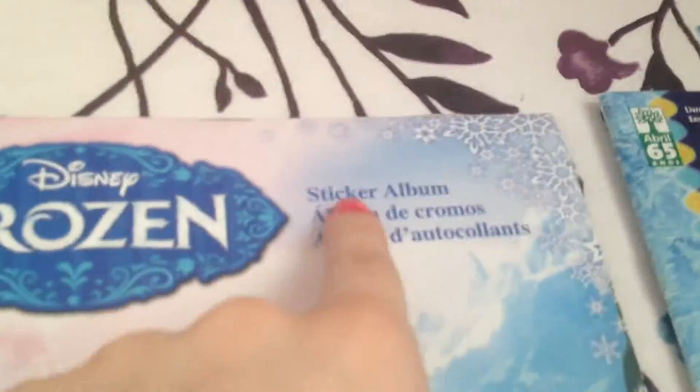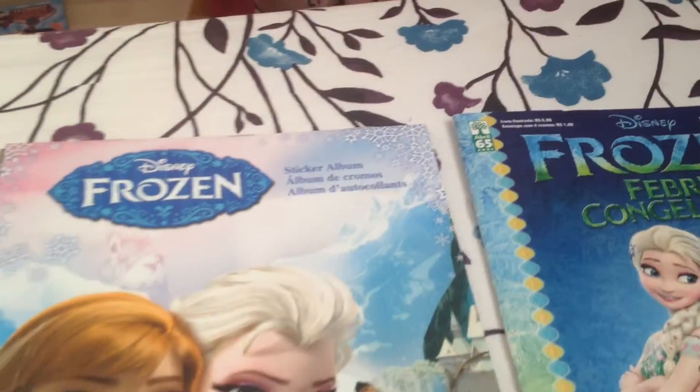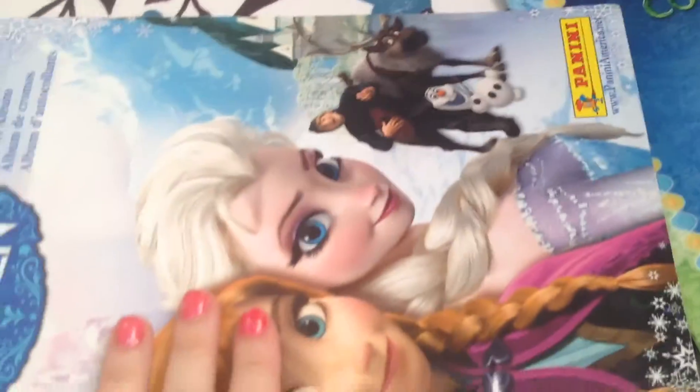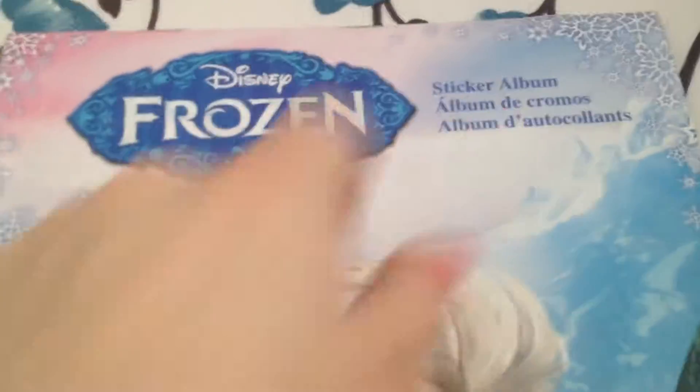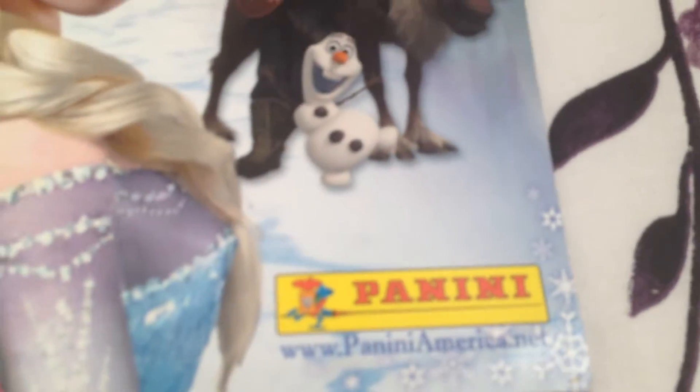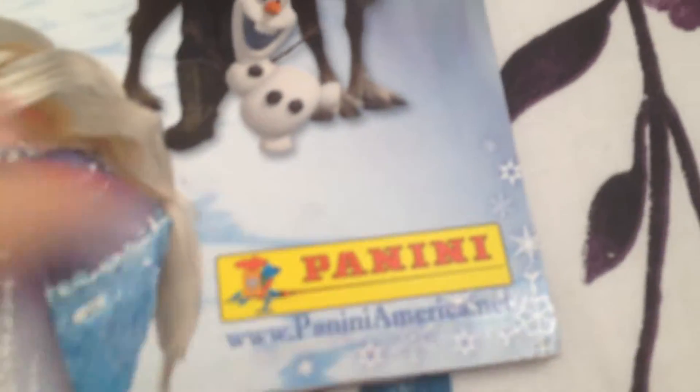For those of you who don't know what these are, these are sticker albums — you can probably tell from what's written on the cover. Anyway, we're going to review the first one. It says 'Frozen' — Frozen sticker album. This one is by Panini. www.paniniamerica.net — it's amazing.